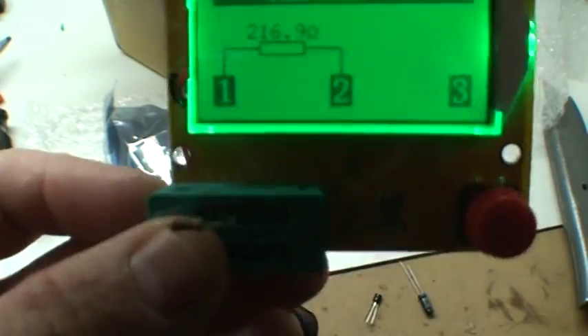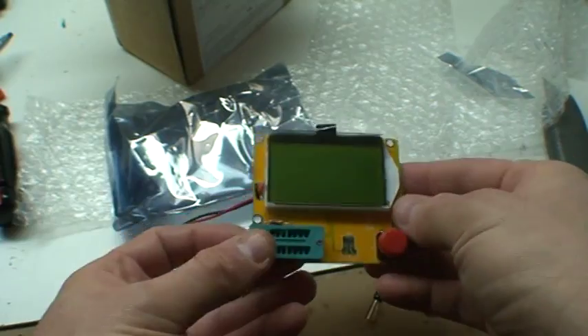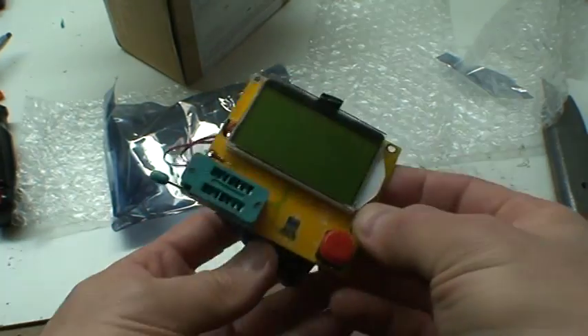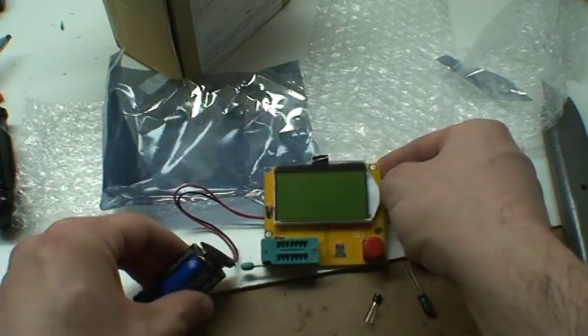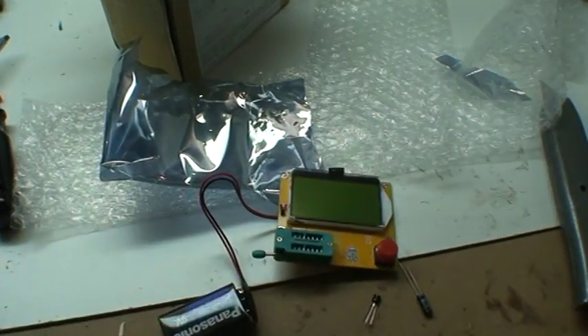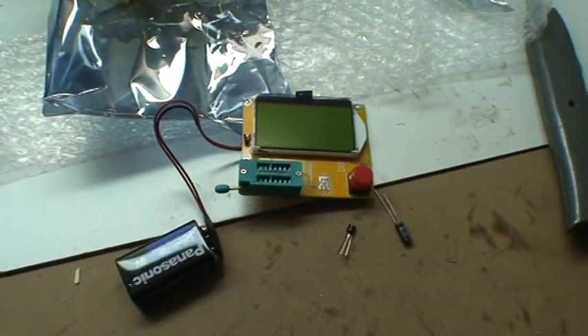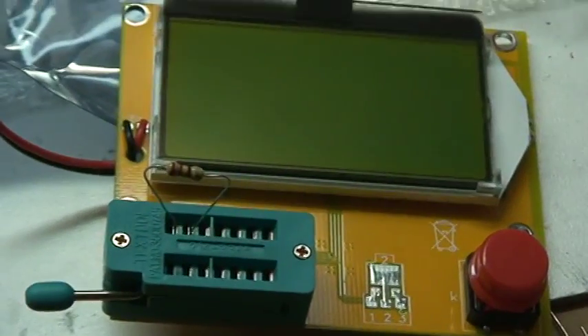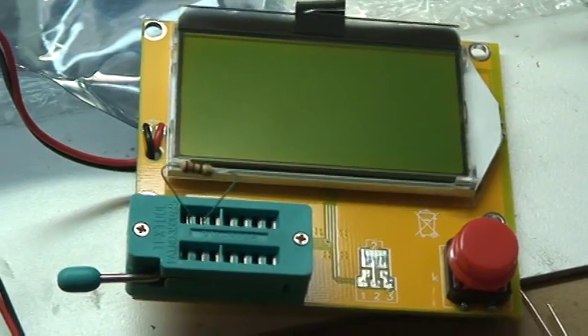It is backlit — you can see if I cover the light here, it's a backlit display. Quite impressive, small portable package. You can make a little case for this thing. So that's your $15 multi-component tester from China on eBay — hope you enjoyed this review, thank you.